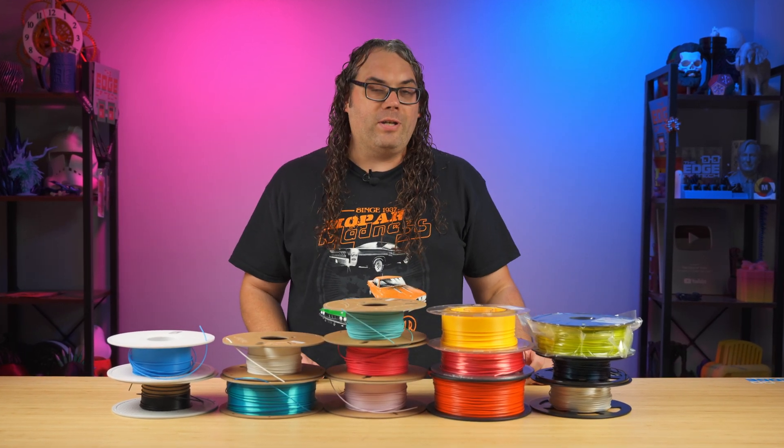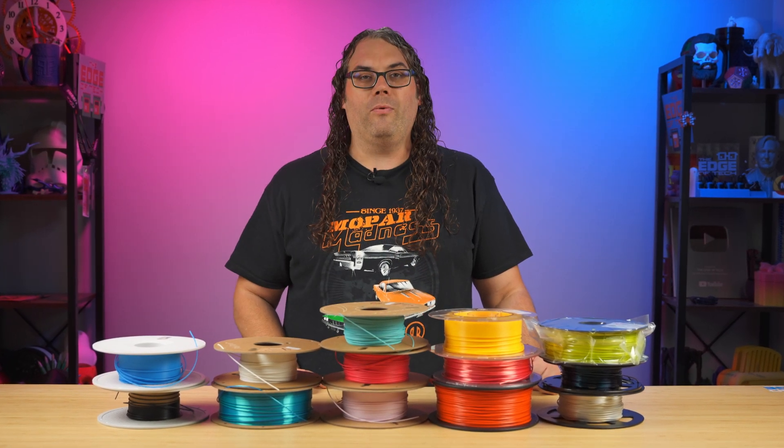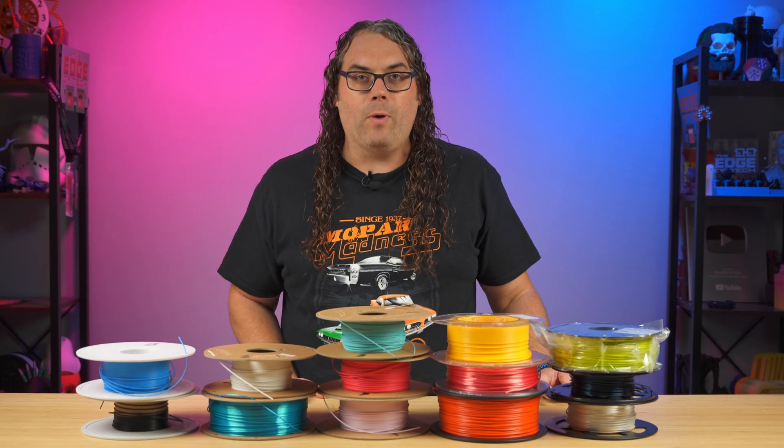There are many different types of filament out there. In my opinion, PLA is the easiest one to start with. It's actually super easy to print with and a lot of times cheaper than the other filaments as well.